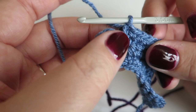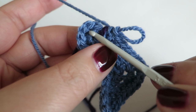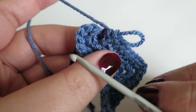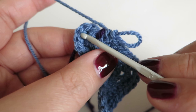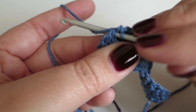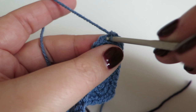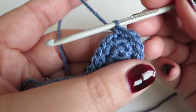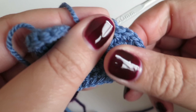On to round three. This time we're going to do two double crochets into the next stitch and one double crochet into the next stitch, and repeat that two more times — so three lots total of: two dc into the next stitch, one dc into the next stitch. So: two dc into the next stitch, one dc into the next stitch; two dc into the next stitch, one dc into the next stitch; and one more time, two dc into the next stitch, one dc into the next stitch. That brings that curved shape around nicely.